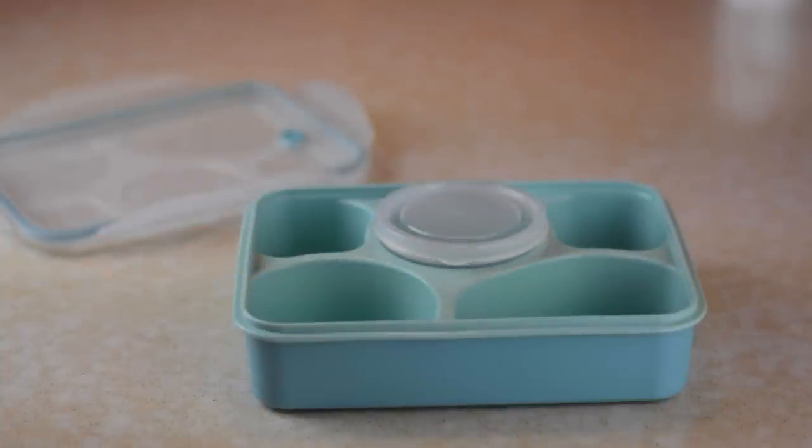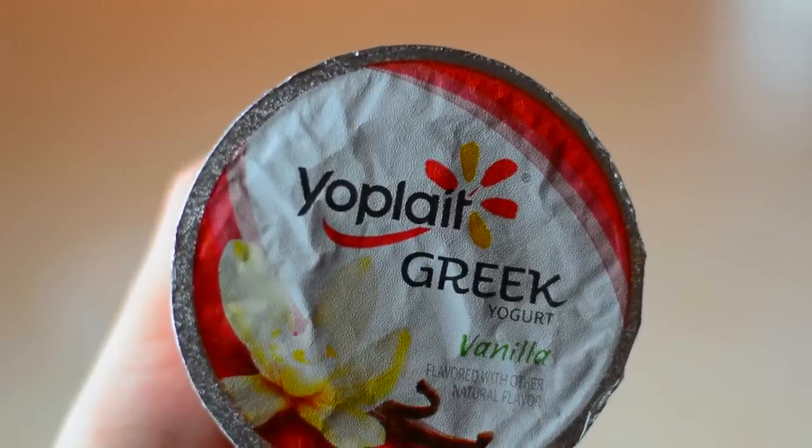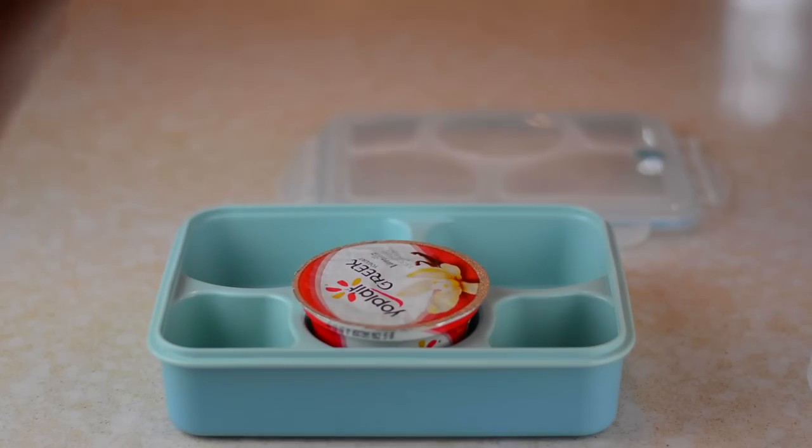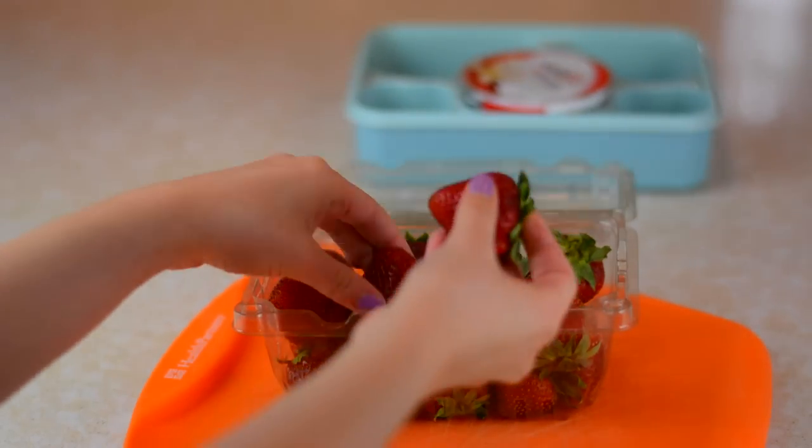I don't know about you guys, but I really love breakfast. So I'm going to show you guys this idea, which is breakfast for lunch. First, what you're going to need is just some yogurt, and I just put it right in this little container from Amazon, which I seriously love, and I will link it down below.